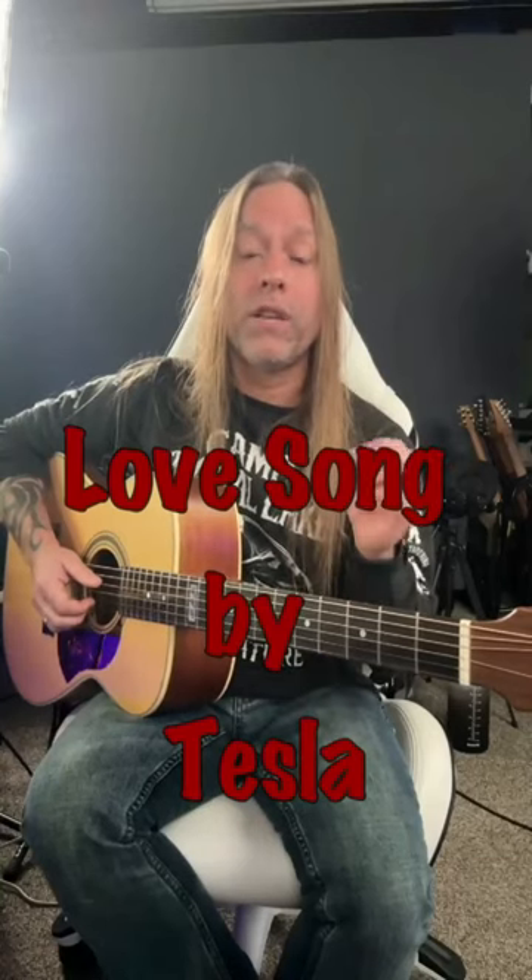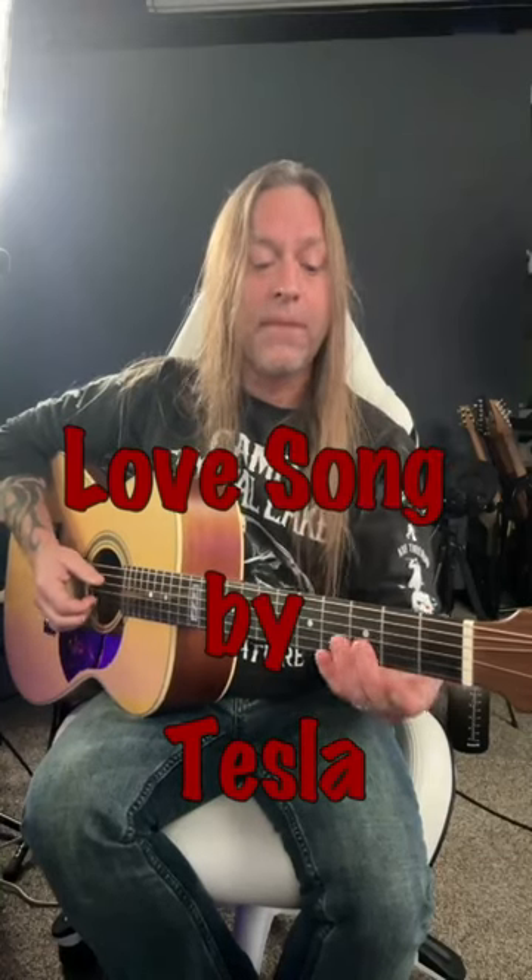Steve Stank from GuitarZim here, and in this video we're going to look at the beginning of Love Song by Tesla. It starts with a D, goes to A, B minor, and then G, but we're not going to be playing those chords — we're going to be picking through that.